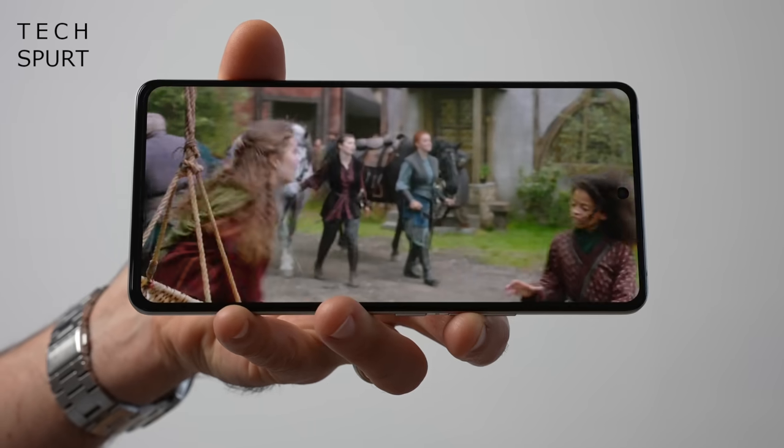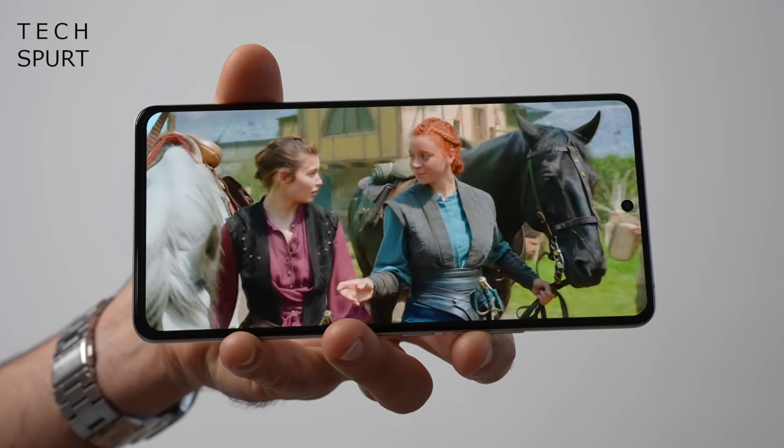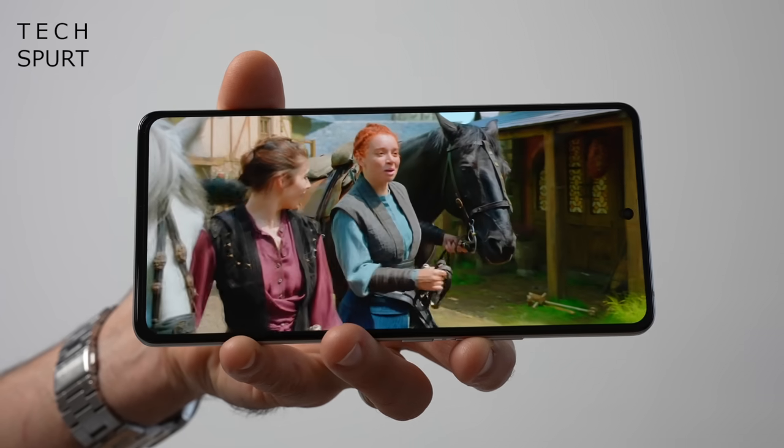It is UFS 4.0 storage as well, so downloading massive files, installing apps — all of that stuff is super swift. Now let's have a squint at the iQ11's 6.78-inch LTPO 3.0 AMOLED display — bit of a mouthful and a bit of a stunner as well.